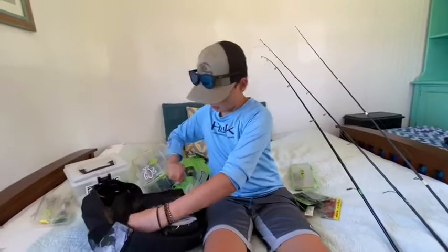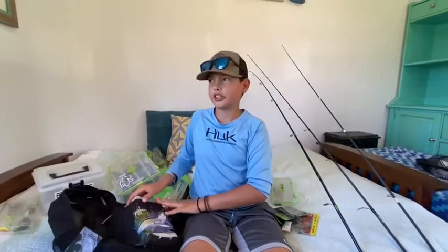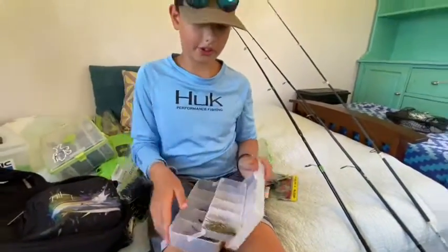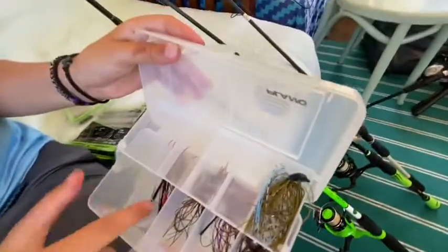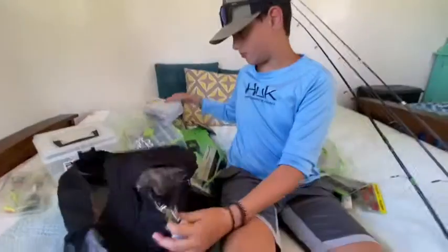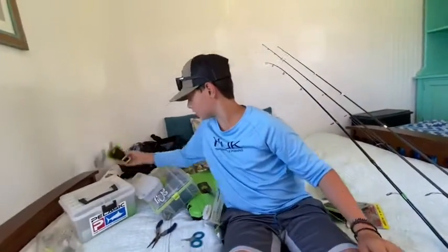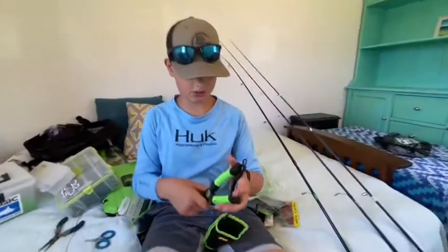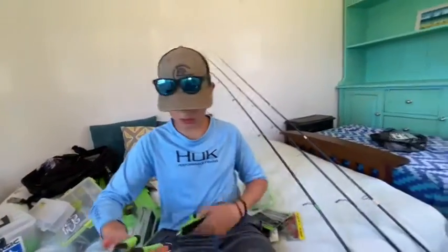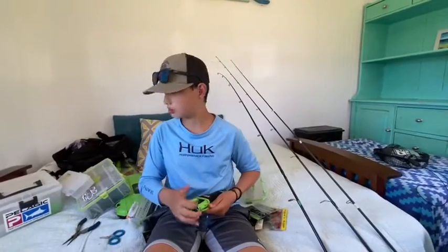Moving into the next box - jigs and chatterbaits. I got a Googan Squad jig, a chatterbait, and three football jigs. I got this really tiny one tied on my 13 Fishing rod - I'll show you guys later. In that bag I got some Moccasin 2 pliers with wire cutters on the side and a little satchel.